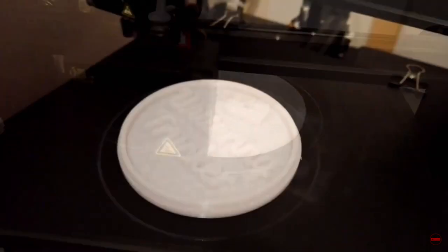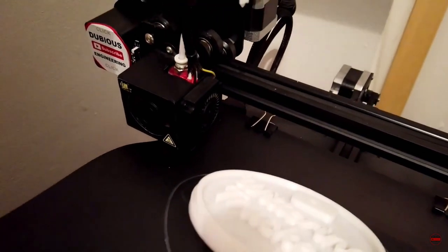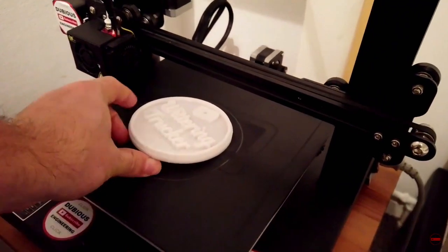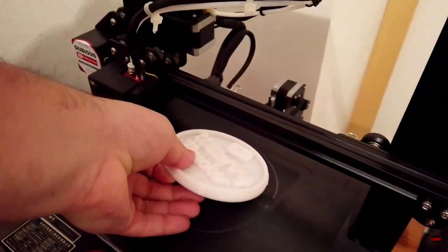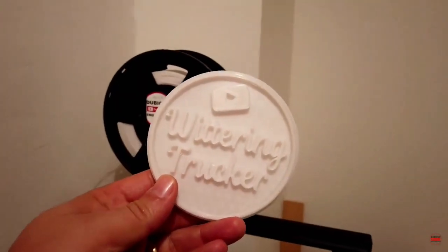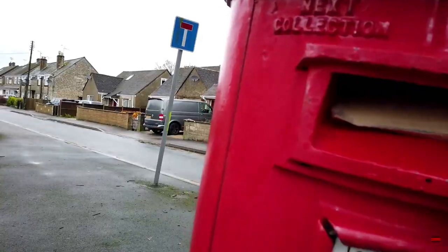And there we have it — a Wittering Trucker logo. Now all we have to do is get underneath it and peel it off the build bed. Get in there — it's in there. Wittering Trucker, I'm looking forward to seeing what you do with this. Cheers mate — Dubious Engineering on YouTube. Take care, have fun, bye bye.